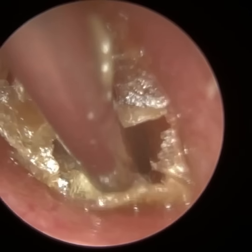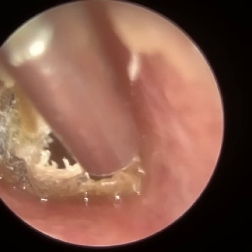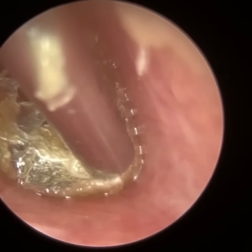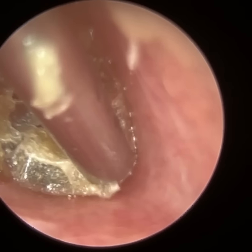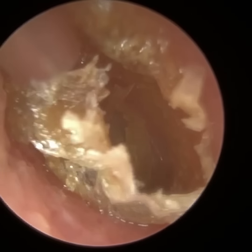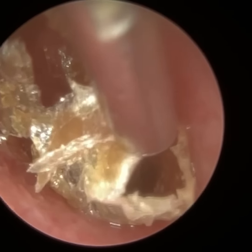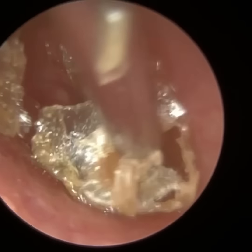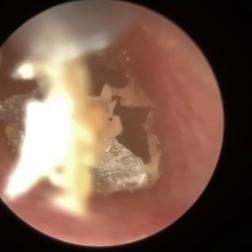I initially used the WaxScope, but I could sense this was going to be quite a tricky procedure — I have to go really, really closely to the canal wall, so I reverted to the endoscope. I still prefer the endoscope for really precision procedures like this. I used some olive oil spray just to loosen this skin using the fine end suction spray.